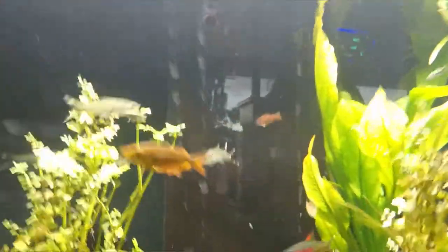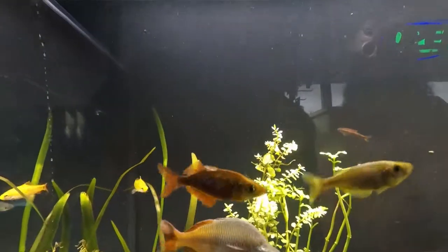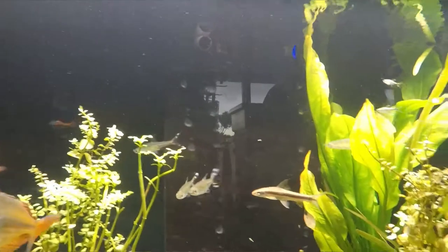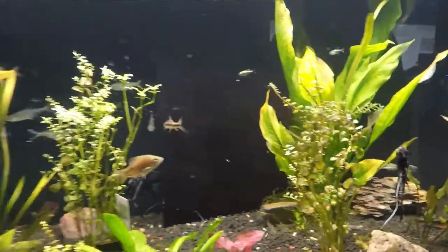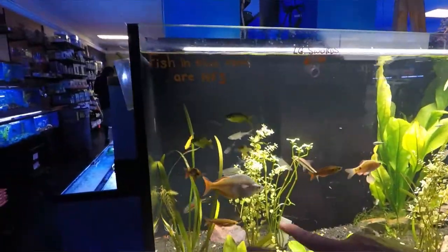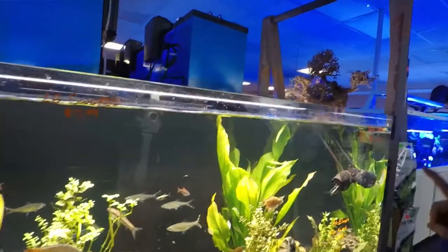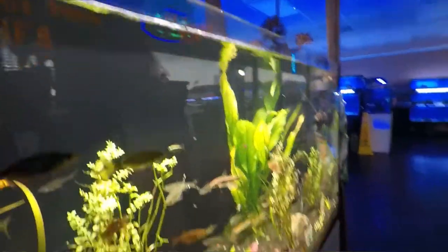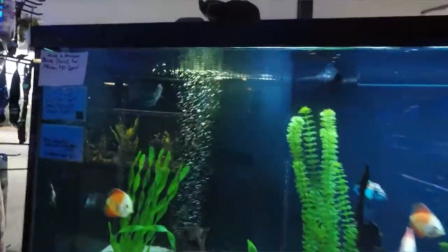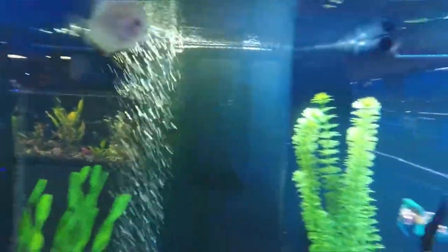I'm in love with that setup. And then we got some plants for sale, and some roseline sharks, some Australian rainbows in here, barbs, looks like a koi angel right here. Look at the one with the red — that's a beautiful rainbow. Some yellow marks, and the roseline sharks. That one is a roseline shark. And then here's discus — I am in love with this beautiful blue discus.